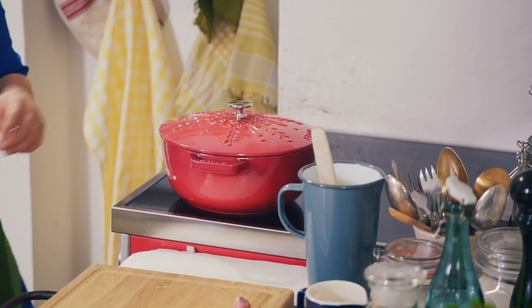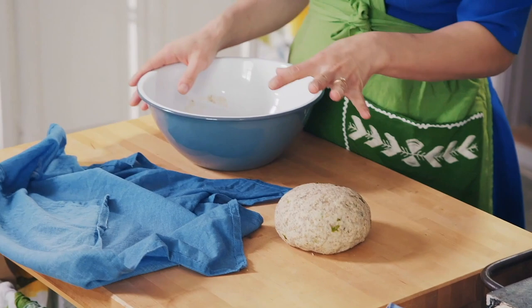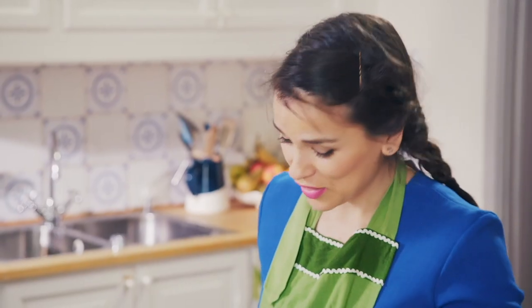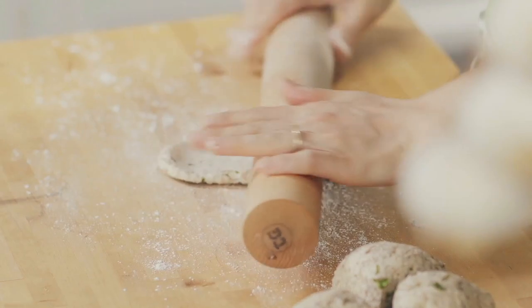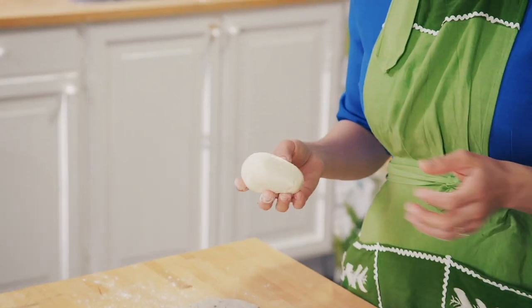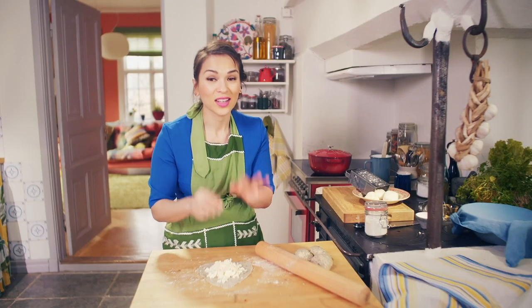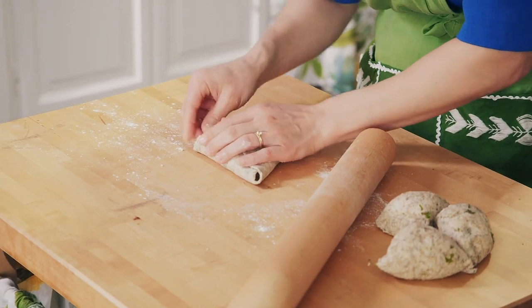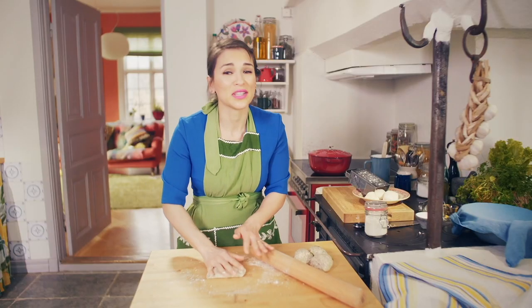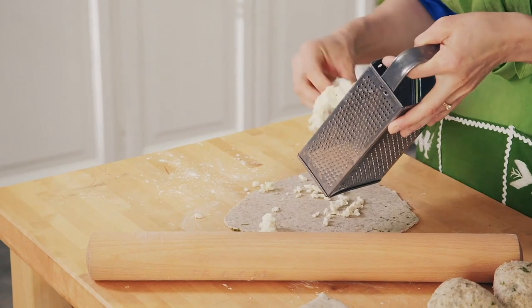The dough has been resting for about an hour and look — it's puffed up beautifully! Now I'm going to roll them out into flatbreads and stuff them with some cheese — that part is optional. You could equally use different types of cheeses, but with mozzarella you get that lovely stringiness. This is the tricky bit: getting all that cheese into your dough, then you do a little parcel, squash it all together, and press it flat — and that's basically your cheesy flatbread.